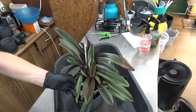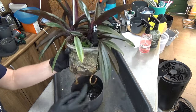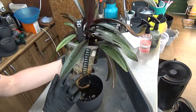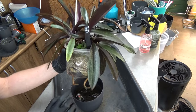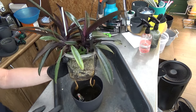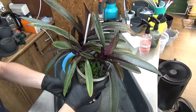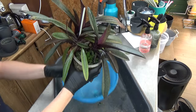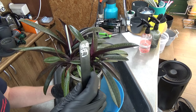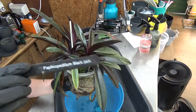First we need to take it out of the pot to see what we're dealing with. A beautiful thing is that I use inorganic media, so I don't have to interfere too much with the roots — which is a big plus. It's something I really love about growing this way. I always like to use this blue bucket to put my media in. Let's have a look at the tag — it's from 2019.